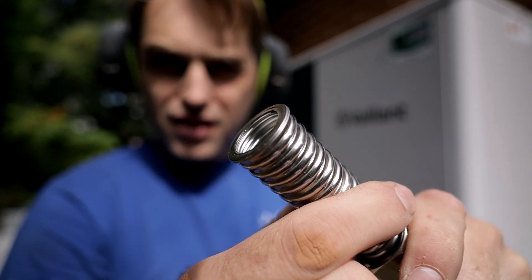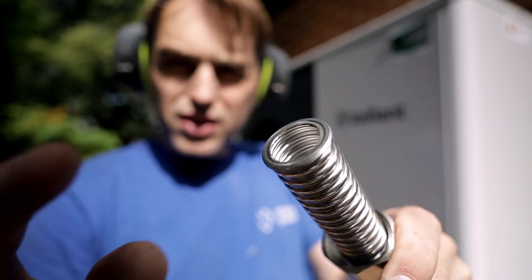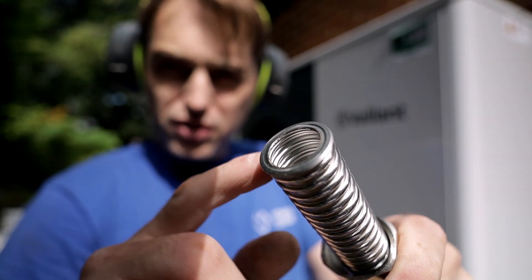If you look at the hose, this is the original flat face where the fiber washer sits against. Once we cut this hose, we'll have to flatten it to create another flat face similar to this one.